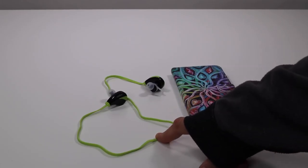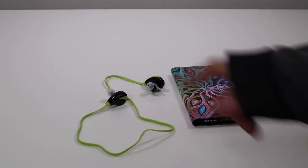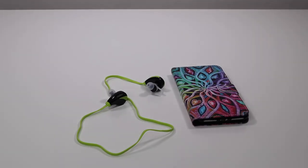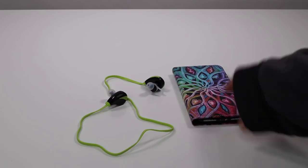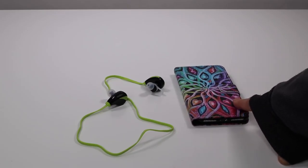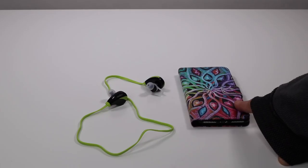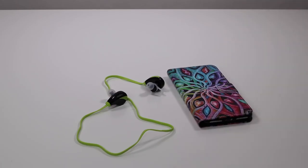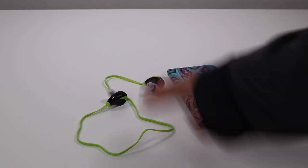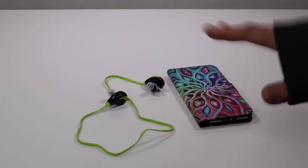I just got them charged up and they charged up pretty fast — I'm very impressed so far. I just paired it with my phone and that was fast and easy too. I've had some devices that were a little hard; I had some earbuds recently that were really, really hard to pair, and these were just right away, not a problem.